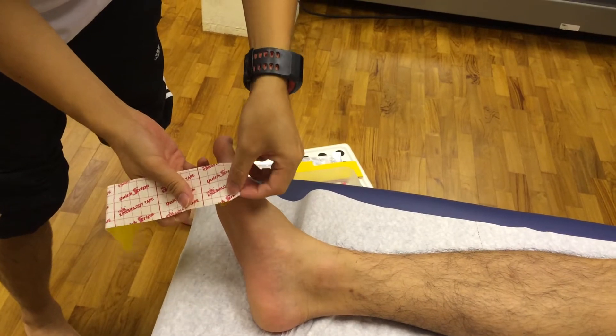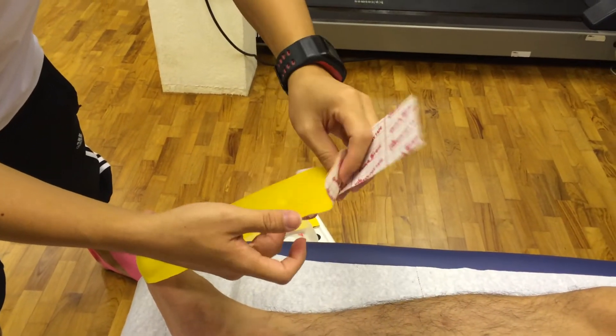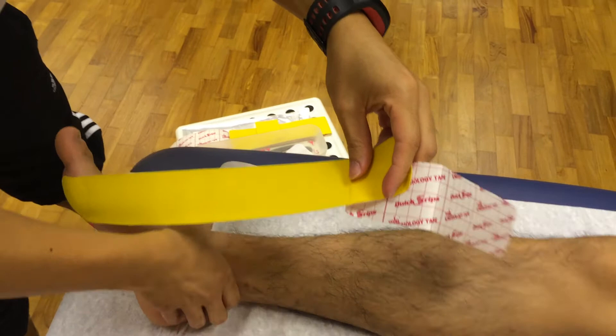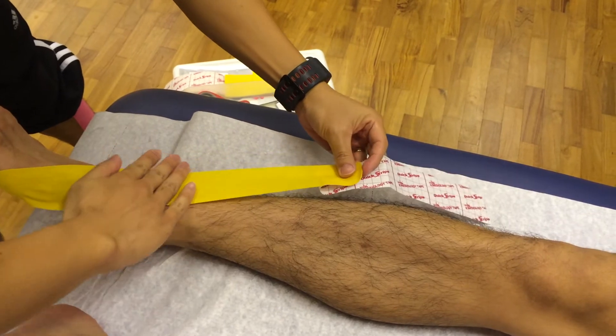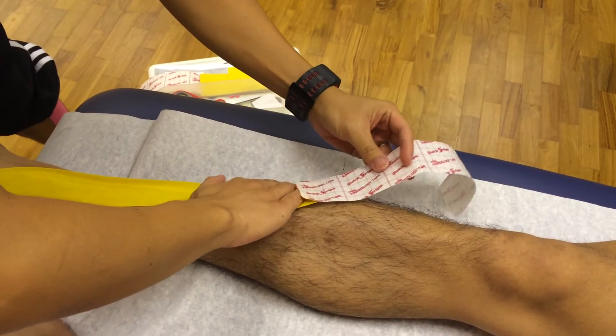Apply friction on the tape to ensure that it stays stuck onto the ball of the big toe. Wrap the tape around the front of your foot and attach the other end to the front of your shin.